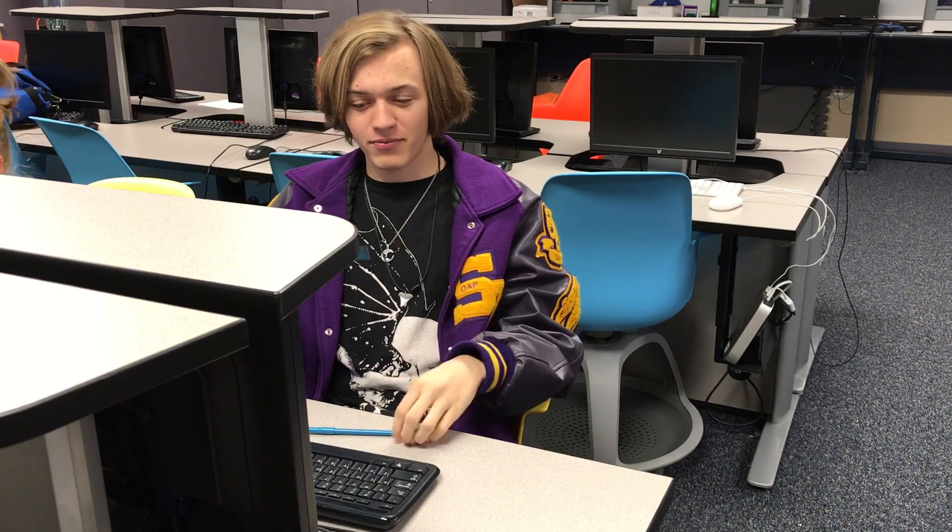Oh, I didn't see you. You caught me making 3D printed pens. How, you ask? Well, let me show you.